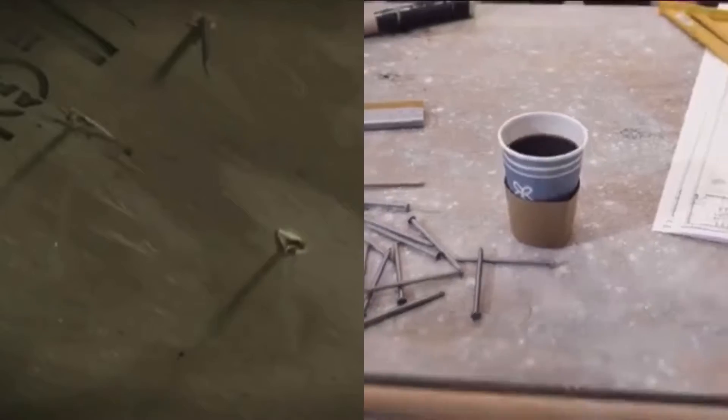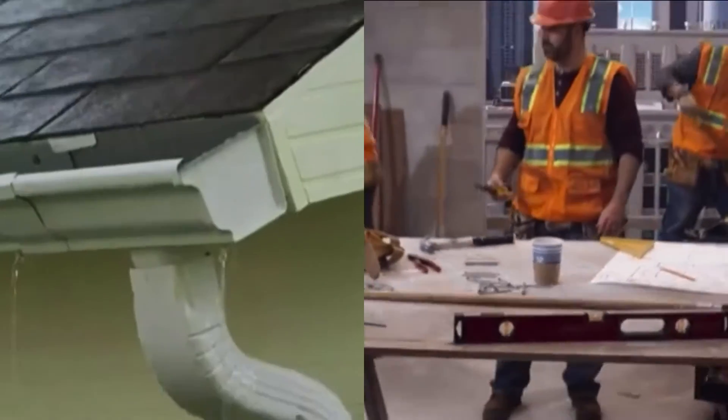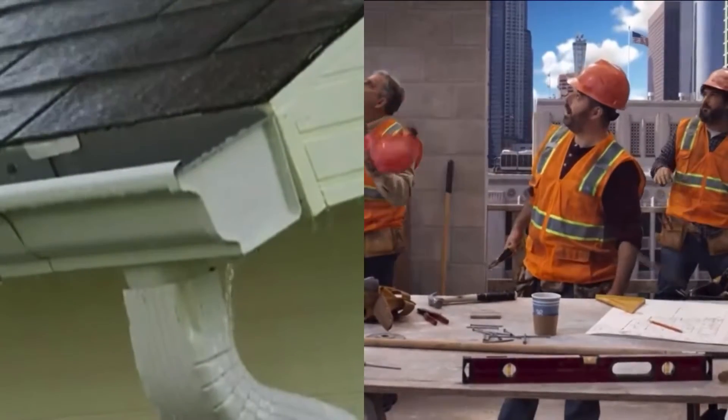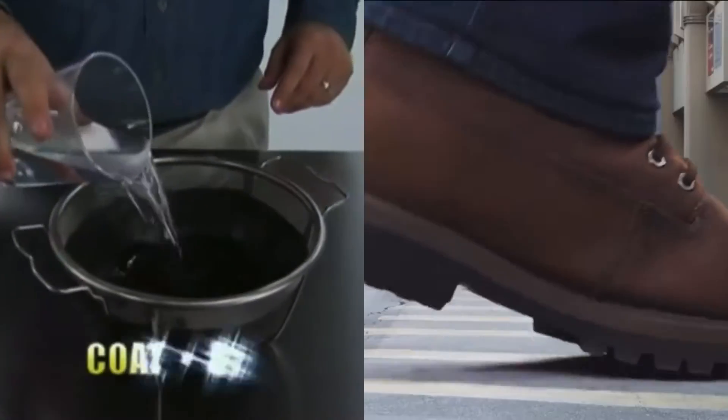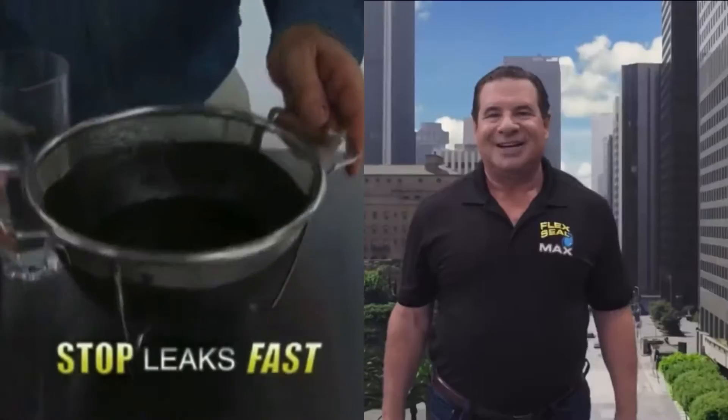That leaky roof will cost you thousands in repairs, and gushing gutters can destroy your home's foundation. Hi, Phil Swift here for Flex Seal, the easy way to coat, seal, and stop leaks fast.